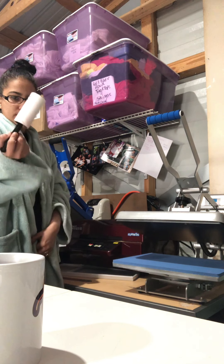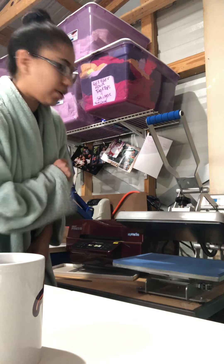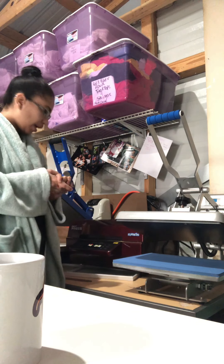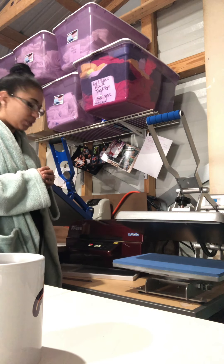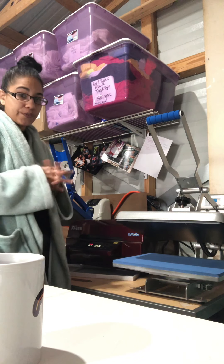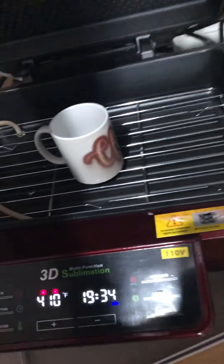So the press is getting hot — it's going to take 50 minutes, so I'm going to be right back. I do have it set to heat up to 400 degrees for 50 minutes. I don't know if it's going to break or crack, so wish me luck guys.